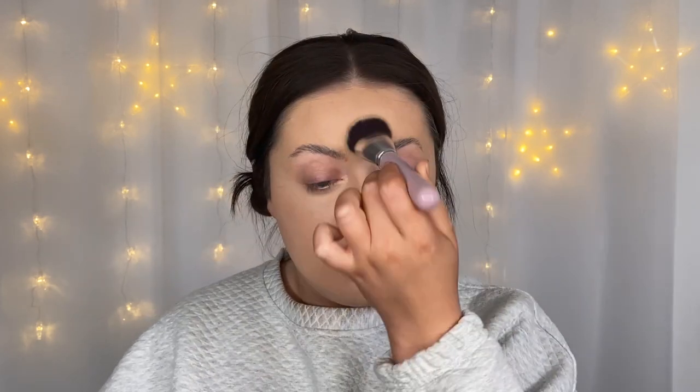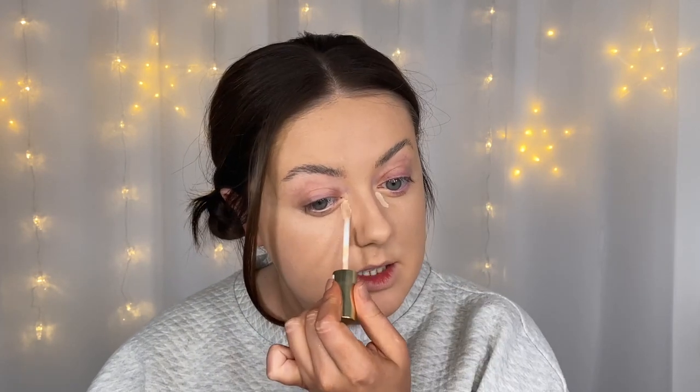Grabbing my foundation brush again and just patting all over the edges to make sure it's nicely blended. I'm actually going to brighten that under eye up a little bit more — so I'm grabbing the same Collection concealer but in shade number five and getting that right up in the inner corners, just to make us look a little bit more awake.